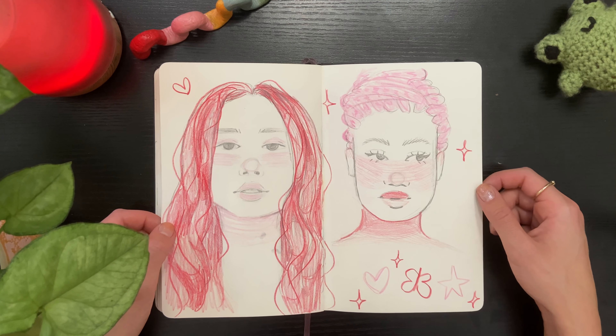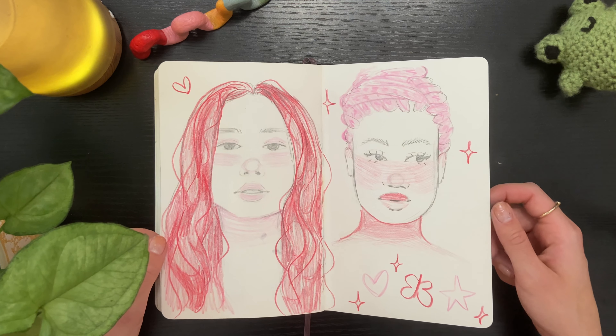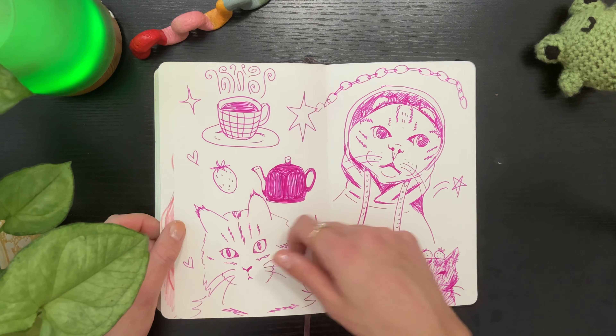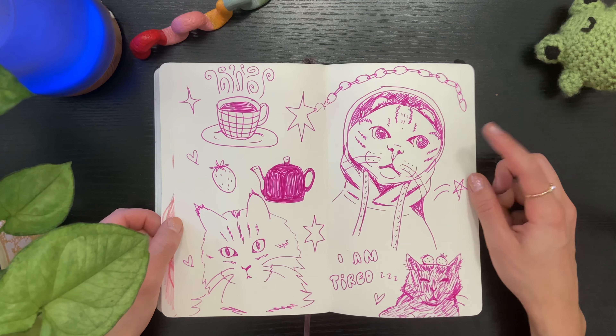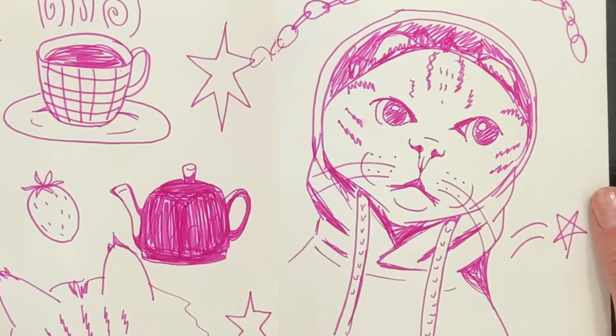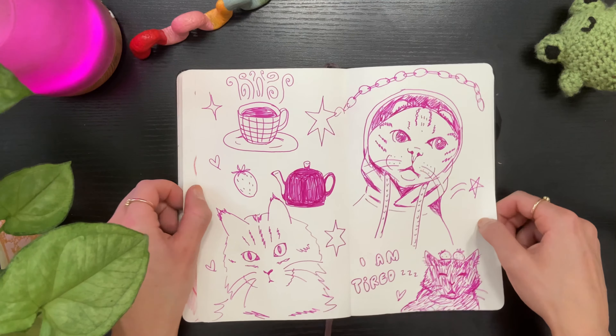Some more portraits that I did in pencil with some colored pencil added as well. And then this is the final spread — I was so tired by the time I got to this, but I love how this cat turned out. I think he's super funny. And that is the end of this sketchbook.